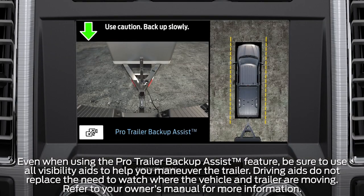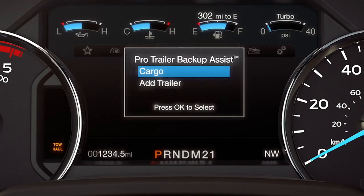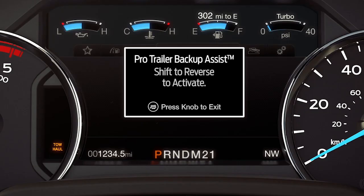Whichever direction you want your trailer to go, just turn the knob in that direction and the system will take over the steering. To use it, press the center button of the Pro Trailer Backup Assist knob. A list of available trailers will appear. Choose your trailer and Pro Trailer Backup Assist will attempt to locate it. Once the sticker is located by the rear view camera for conventional trailers, or the sensor is detected for fifth wheel or gooseneck trailers, the screen will prompt you to shift into reverse to activate it. Then just follow the prompts displayed on the information screen.